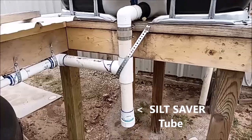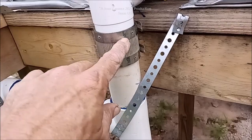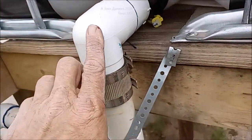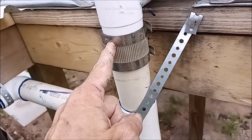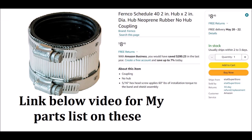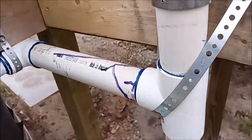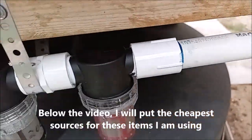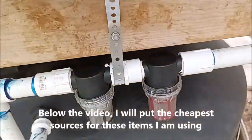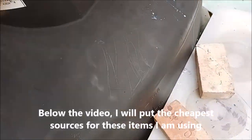Over here is the build, and it uses a no-hub fitting right here so that this could be taken loose if I have to do anything in here. Trust me, that no-hub with that structure is how you want to go - it holds very tight, it's sanitary, it's non-toxic. Then we have a two inch pipe that reduces to an inch and a half, then reduces to one inch, and goes through these two filters.